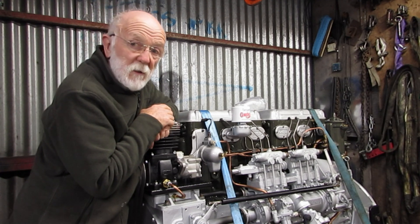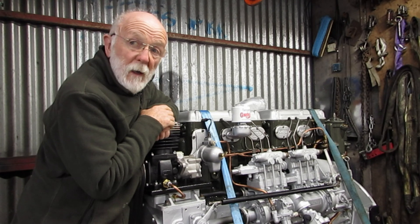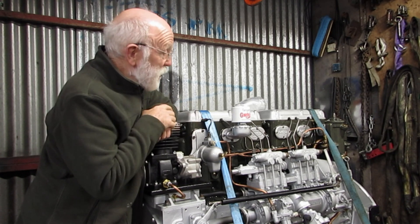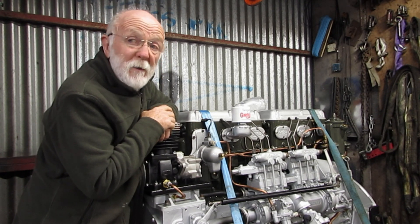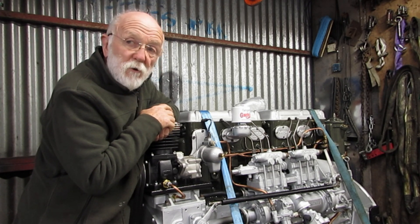So that's it — that's our 6LXB bound for a forestry truck. I'm hoping that whenever this engine is actually installed in the truck we will show you some videos of that. I think you'll probably find that of interest. Thank you so much.